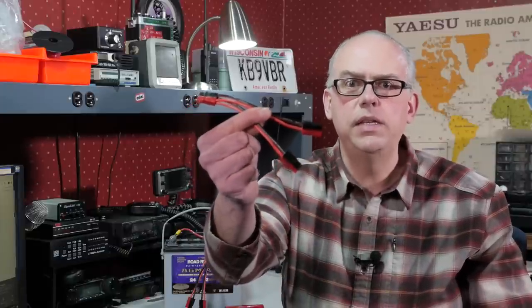Today on Ham Radio Q&A, we're going to build a simple DC power splitter, so please keep watching for more.